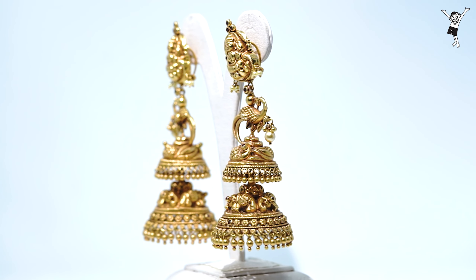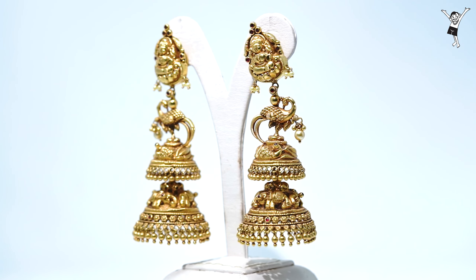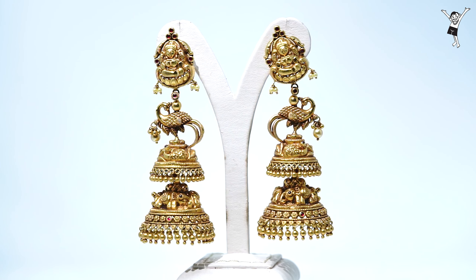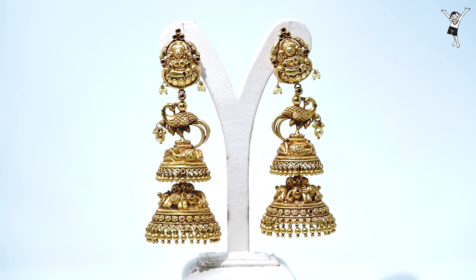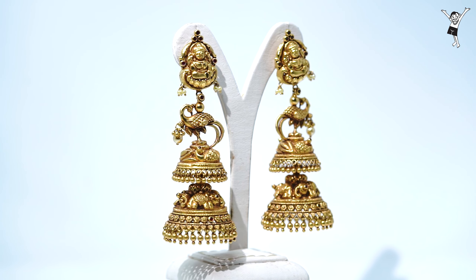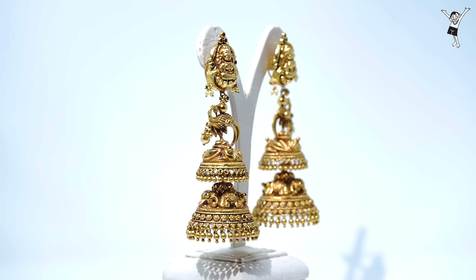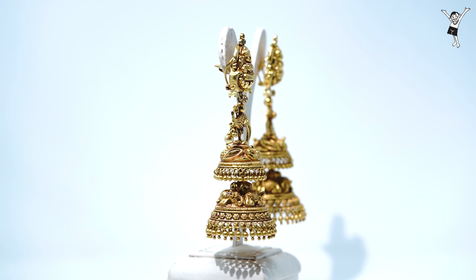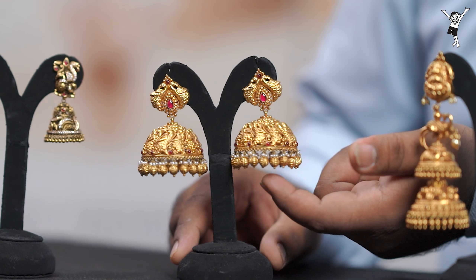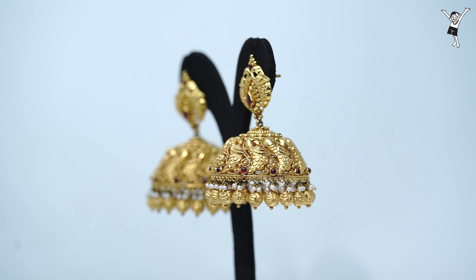This is a traditional jimikki, which is called Palakki. This is a green jimikki, which is available in the showroom. This is the middle of the jimikki, which is a broad jimikki. This is not an antique jimikki. This design is something you can see — it is a different kind of picoke.